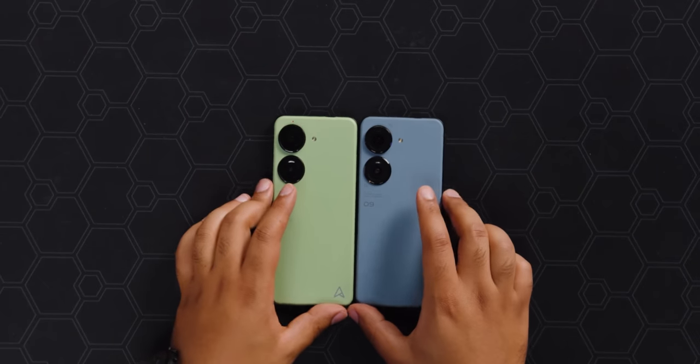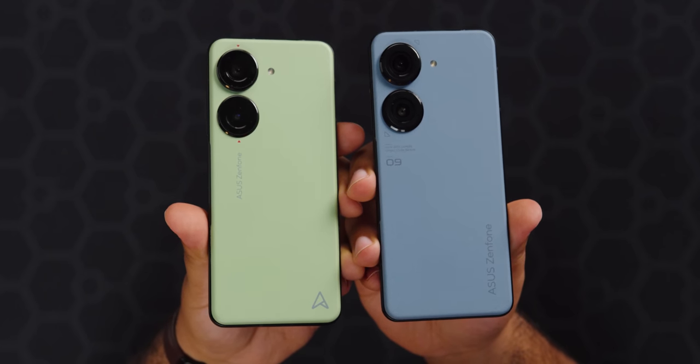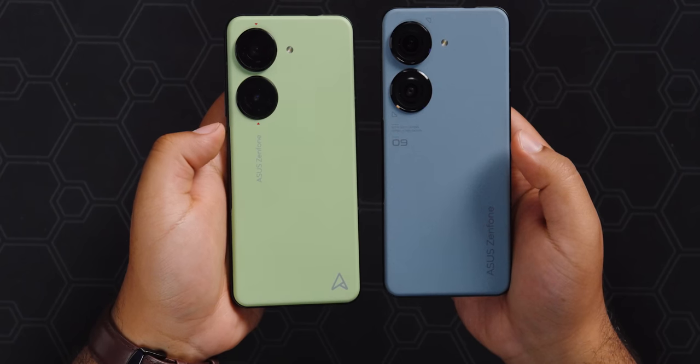Comparing it to the Zenfone 9, they look extremely similar. I prefer this new more minimal backing design compared to last year. Last year's had '9' and the big 'Zenfone' printed on the bottom. I really like the 'A' logo on this one, but everything else looks pretty similar otherwise.